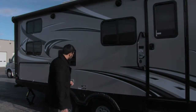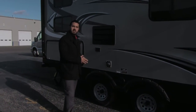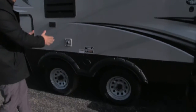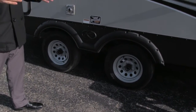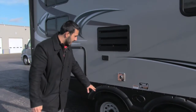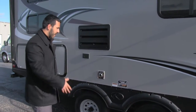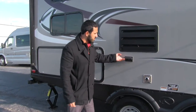Another big piece of towability: you have the nice curved front end, the lightweight construction, and right here you're going to have widespread axles. That wider wheelbase gives you less sway going down the road. These are also load equalization axles, and from a maintenance standpoint they're easy-lube axles, so you don't have to worry about constantly packing your bearings. Less maintenance is always a great thing when you're camping.